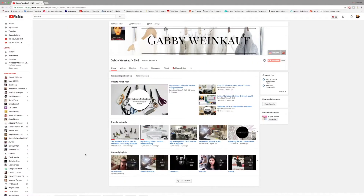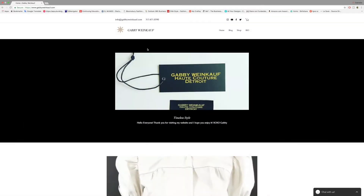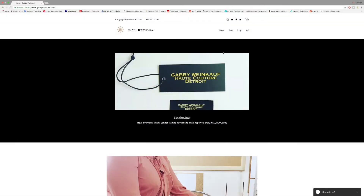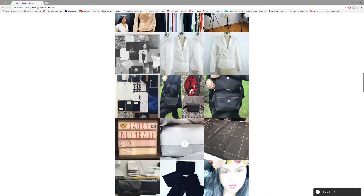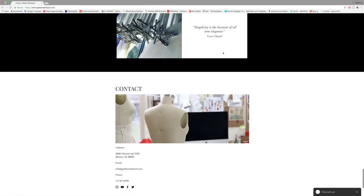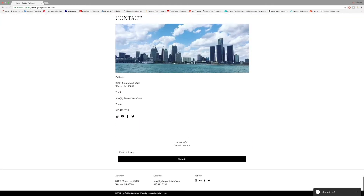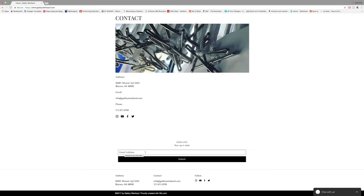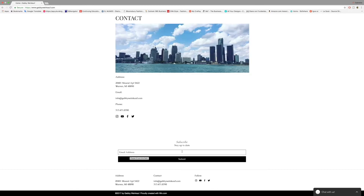The first step is to subscribe to my channel - just go here and click to subscribe. When you're on my website, go all the way to the bottom of the page where you'll find my contact info and also a subscribe area. Put your email there so you can participate in the giveaway for the sewing machine.